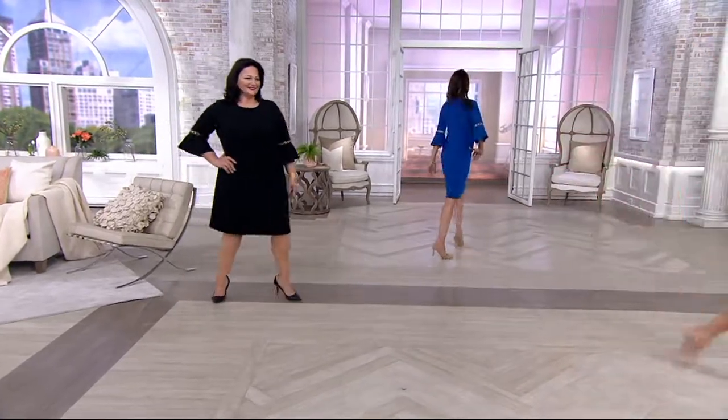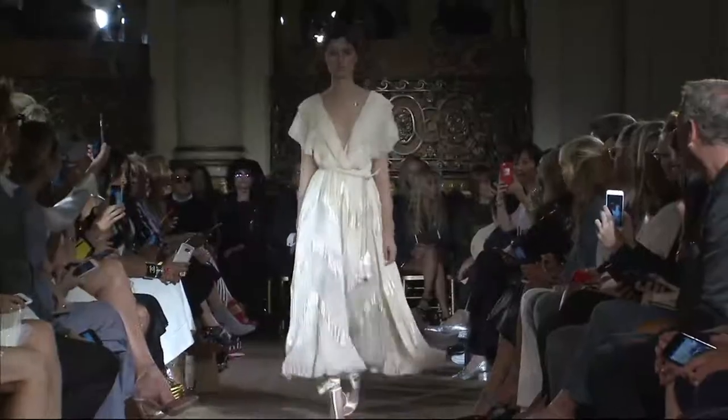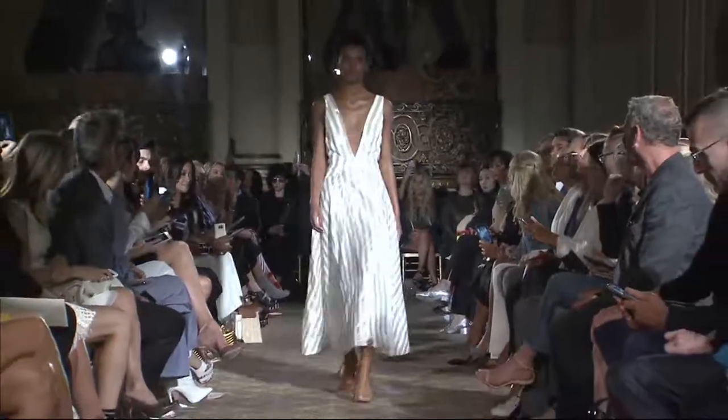I love this next piece. Take a look at the runway show. That's it — everybody's back.